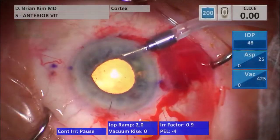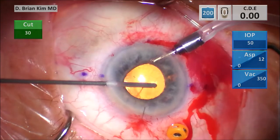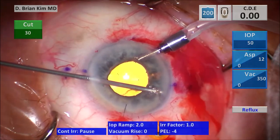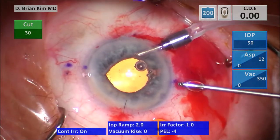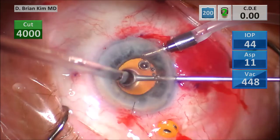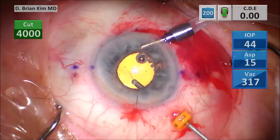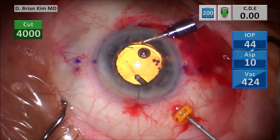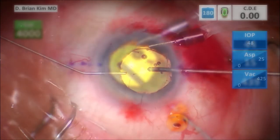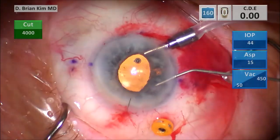This is peripheral iridectomy time — I switch the setting to a lower cut rate and high vacuum so you can cut very slowly and create a small iridectomy. I switch to anterior vitrectomy — the pupil is a little peaked, so there was some vitreous there. I got that vitreous on the left side and continue some more vitrectomy. Since this patient didn't have a complete vitrectomy, it's really important to make sure you have a thorough anterior vitrectomy. I'm inspecting, making sure there's no vitreous, and inject some intracameral triamcinolone as well — some Kenalog.